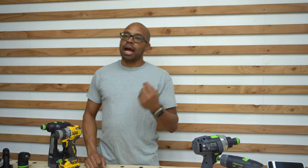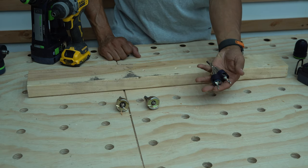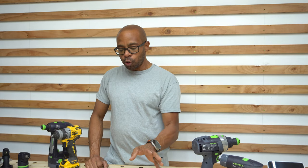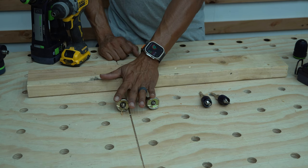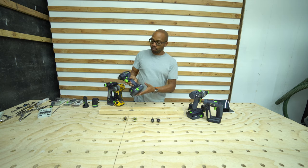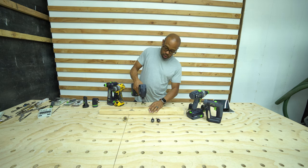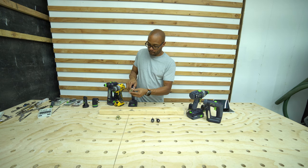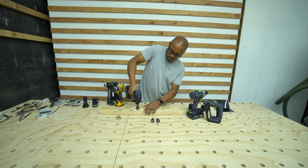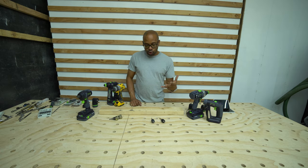So if you wanted a cheaper alternative for a countersink bit, you could go with the Amana. However, if you're in the Festool system and you are obligated to use CentroTec, then you would use these bits here. I'm going to do a small video about how you could actually use these bits on a Festool drill. The TID here is an impact driver and it came with a quarter-inch collet, so you can use the Amana bits with it. That's one solution — you could basically use the Amana. Just a short video showing the different types of countersink bits that you can buy.